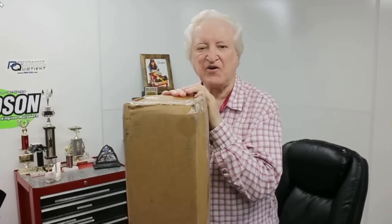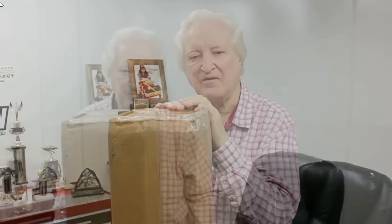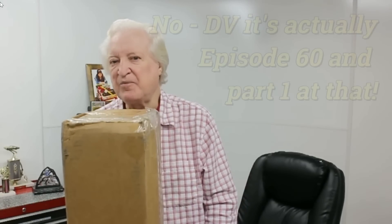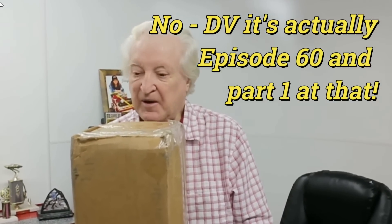Hi, David Vizard here and you are watching PowerTek 10. I think we're watching the start of episode 63 of PowerTek 10. But to be honest, I'm starting a video here with no idea what the subject's going to be.